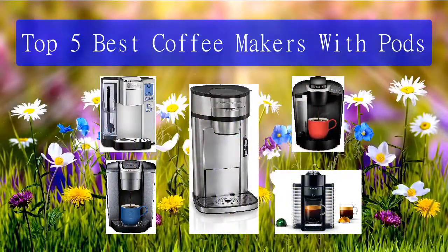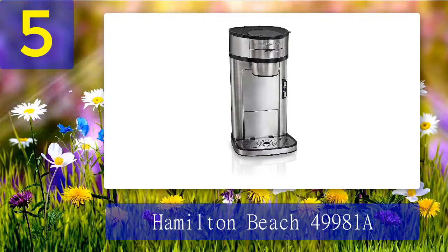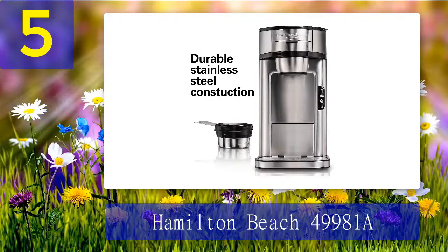Top 5 best coffee makers with pods. Number 5: Hamilton Beach 49981A. The manufacturer prefers it if users run at least one cycle of pure water through the machine before making the first cup of coffee. Compared to previous models, this one has one of the smaller water reservoirs, but the 14-ounce capacity will not hold you back from brewing a full cup.